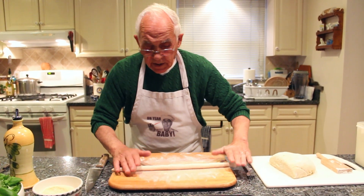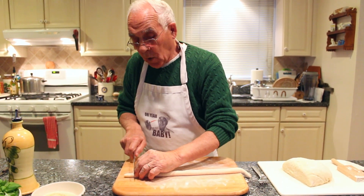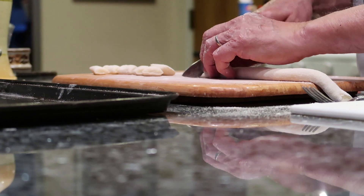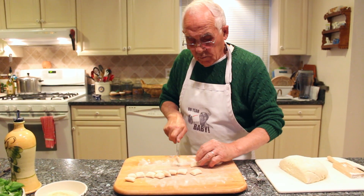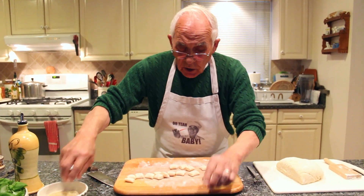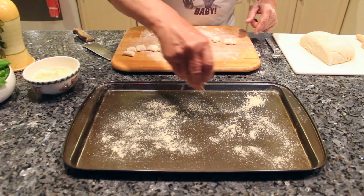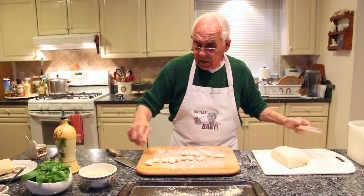After you roll it like this, you start to cut it to the shape — however big you want the gnocchi. When I roll this I put it on this part. I use a little corn flour; if you have semolina that's good too. Everything is good.